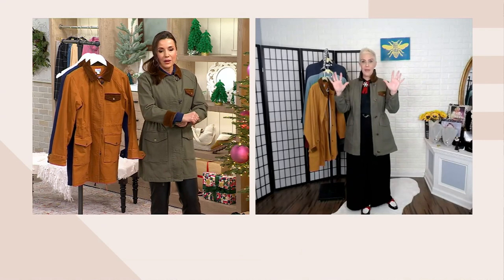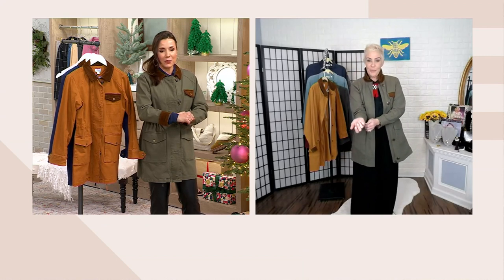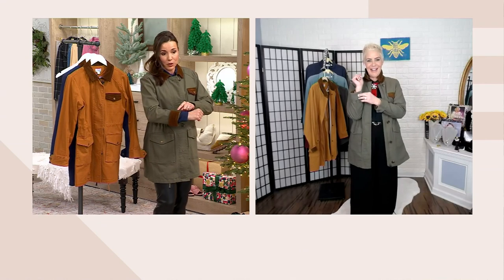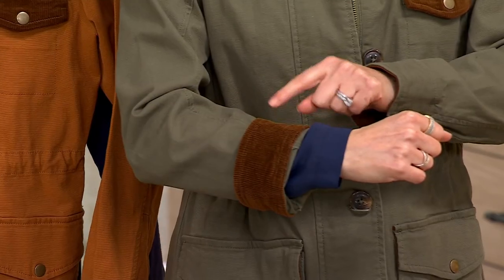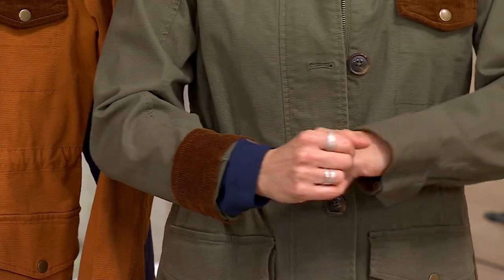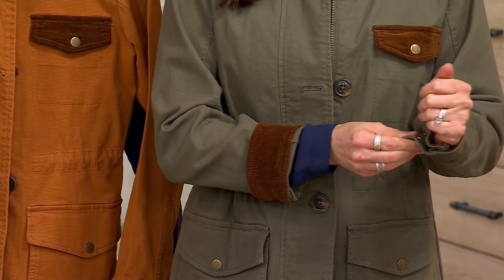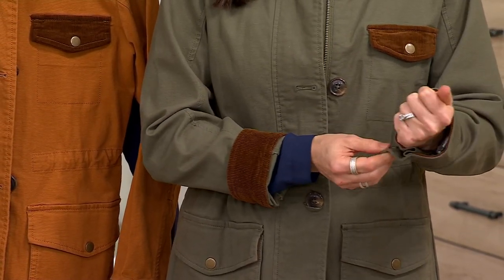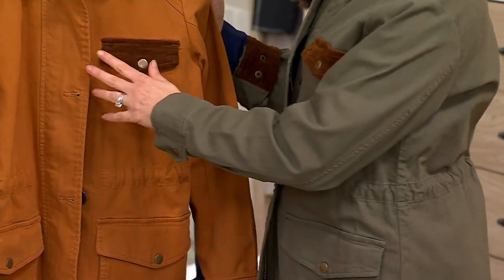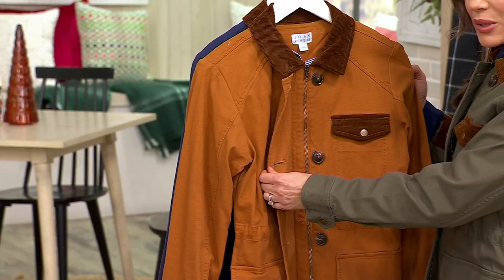In terms of all the other functions, there are so many details to this — let's go top to bottom because there is a lot to love. I want to jump in right here at the cuff. I rolled the cuff back — that corduroy lining on the cuff is super cool if you do want to roll it back. If you don't want to roll it back, there are two snaps here so you can make the cuff a little bit more fitted. It's this type of level of design.